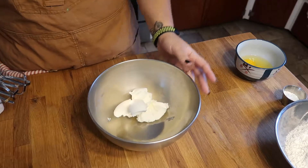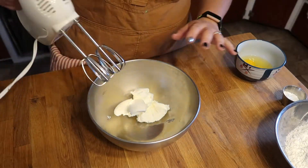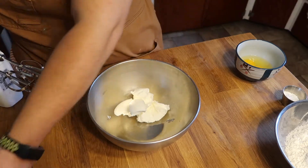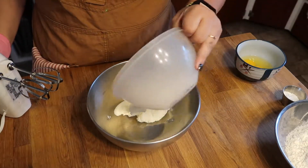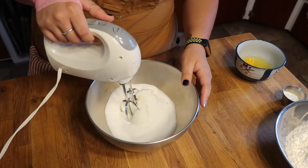This is a recipe where I'm once again going to pull out my hand blender. We're going to start with our shortening and our granulated sugar in the bowl and just blend these together.